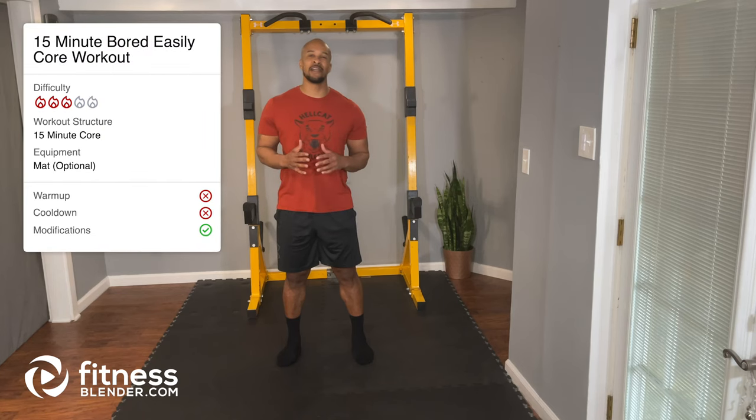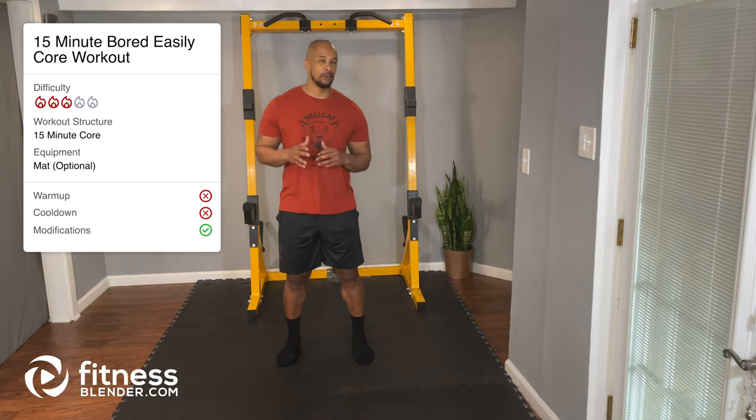Hey everyone, this is Brian from FitnessBlender.com and today I have a 15-minute Bored Easily Core workout for you. This workout features 15 exercises, 45 seconds on and 15 seconds off. We're going to go through this one time. The only equipment needed today is just your optional mat, and this workout is going to be perfect as an additional add-on to other workouts or on those days where you have active rest or you're just doing cardio. So if you guys are ready, let's get started.